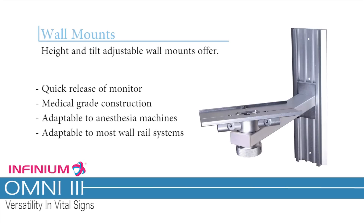Wall mounts are height and tilt adjustable, offering quick release of the monitor, medical grade construction, adaptable to anesthesia machines, and adaptable to most wall rail systems.